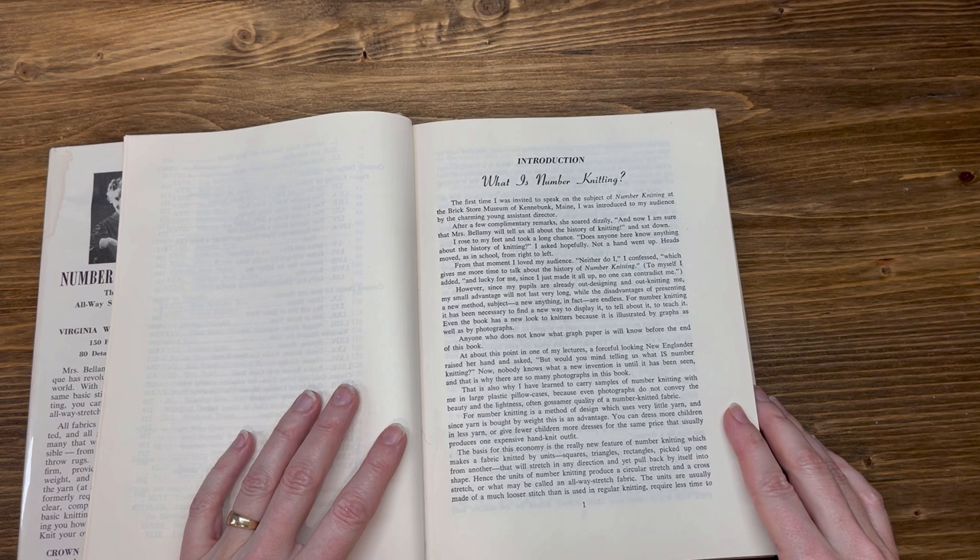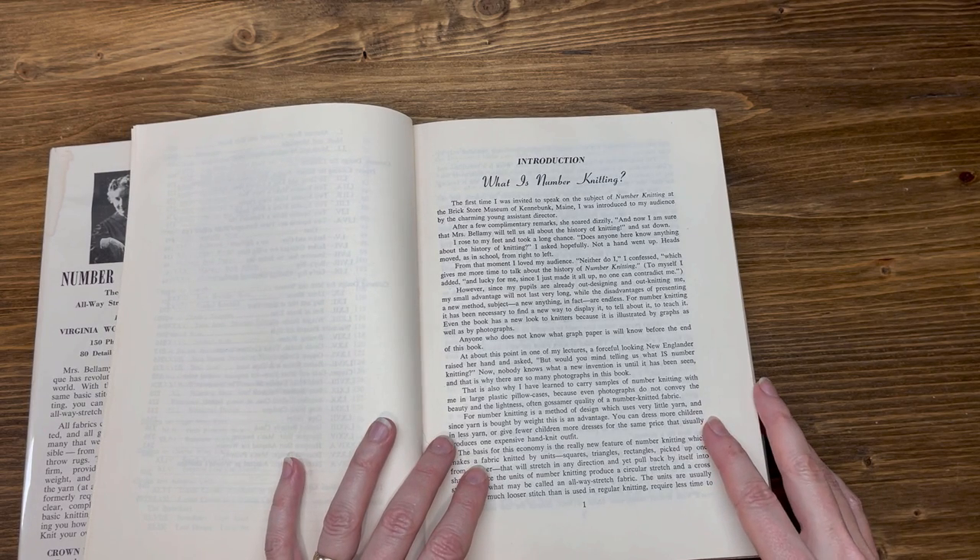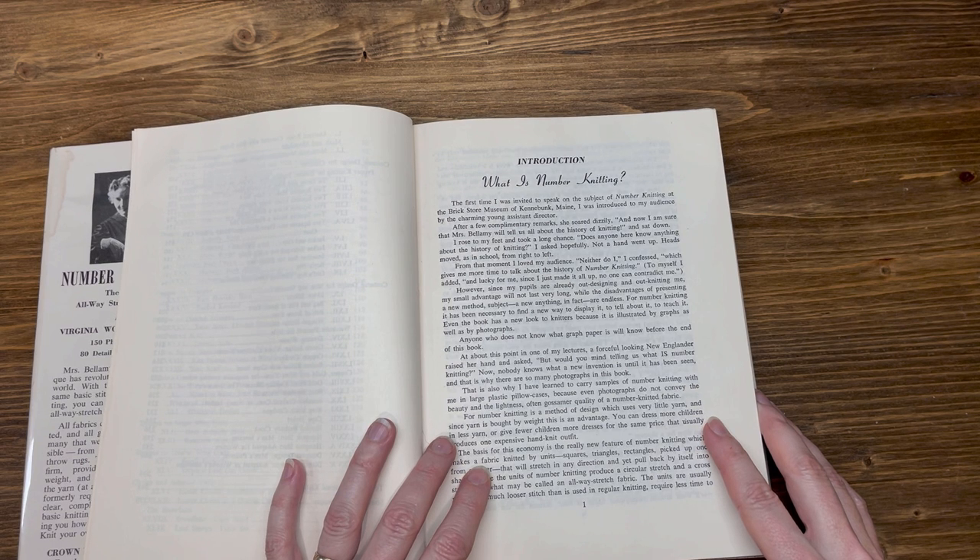Not a hand went up; heads moved, as in school, from right to left. From that moment, I loved my audience. 'Neither do I,' I confessed, which gives me more time to talk about the history of number knitting. To myself, I added, 'and luckily for me, since I just made it all up, no one can contradict me.'